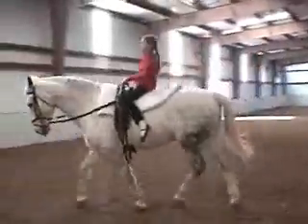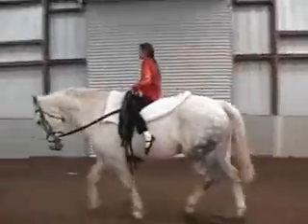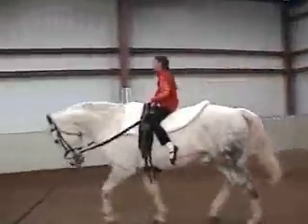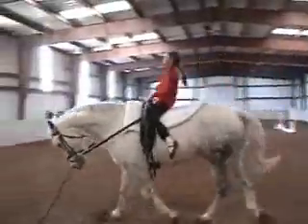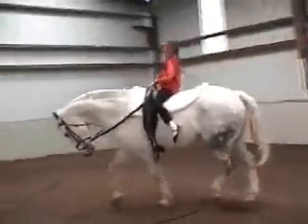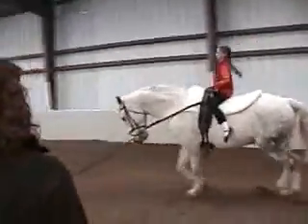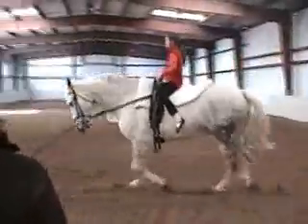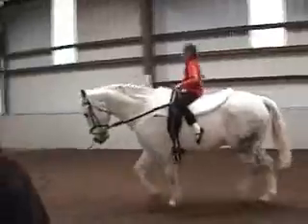All right, put a little energy in your upper body so that he's not throwing you all over the place. Your seat is good, staying in contact with the path, which is very good. Are you holding on very tight? Try wiggling your fingers a little bit. Very good, Jess.